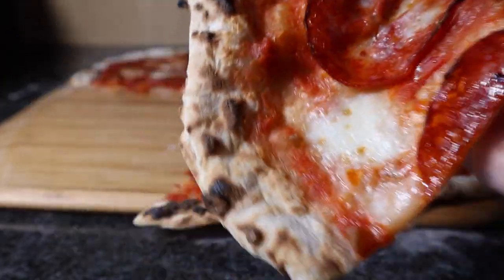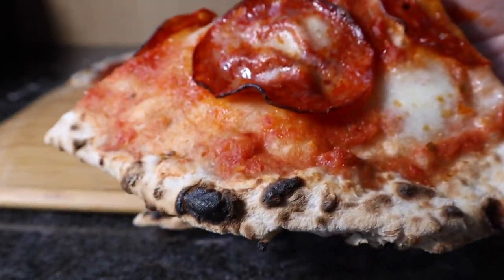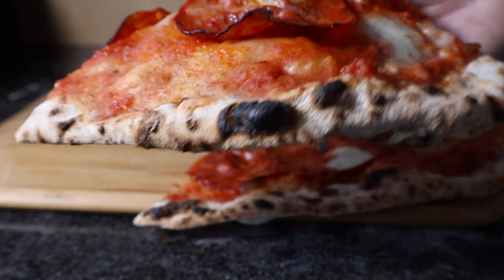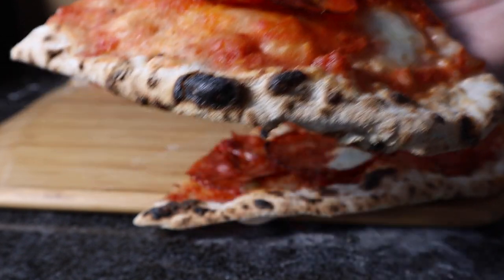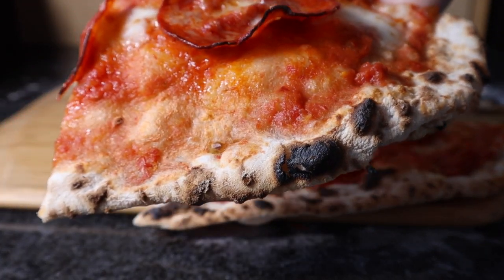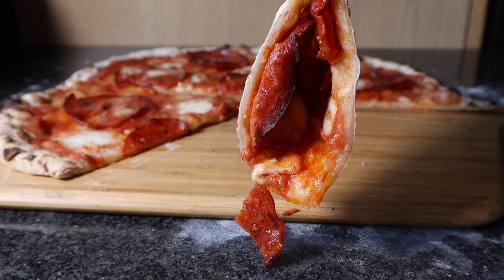This is dough I made a while ago. It's been frozen and I defrosted it. It's 65% hydration dough — it was quite wet and sticky. It's been frozen for a good while, but it cooked really well.